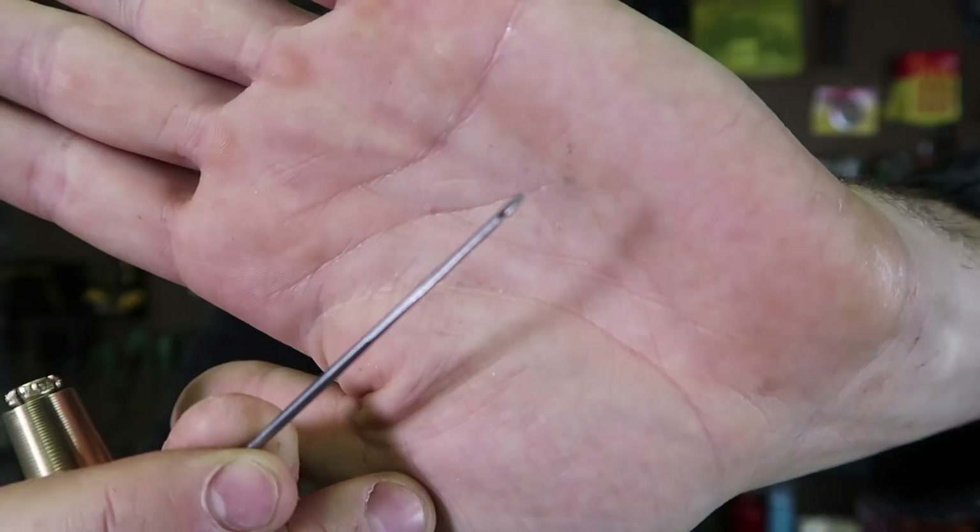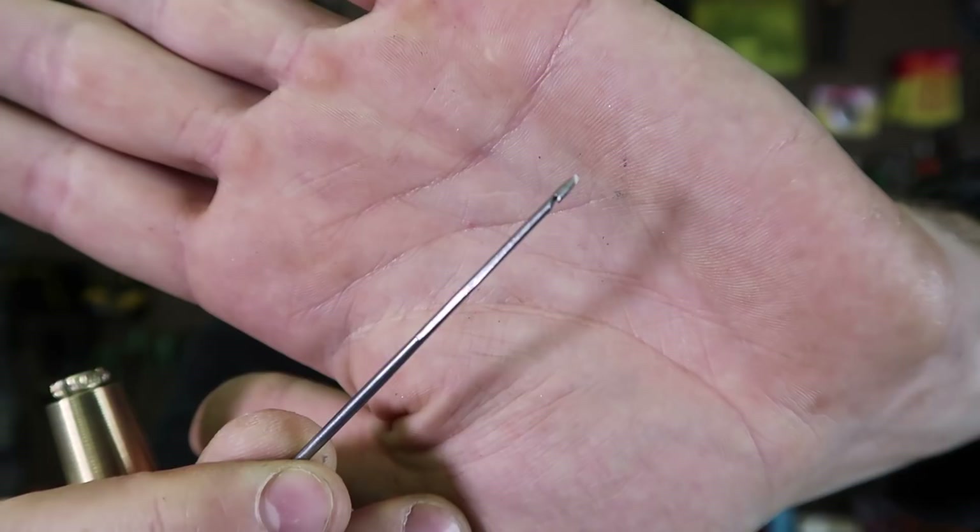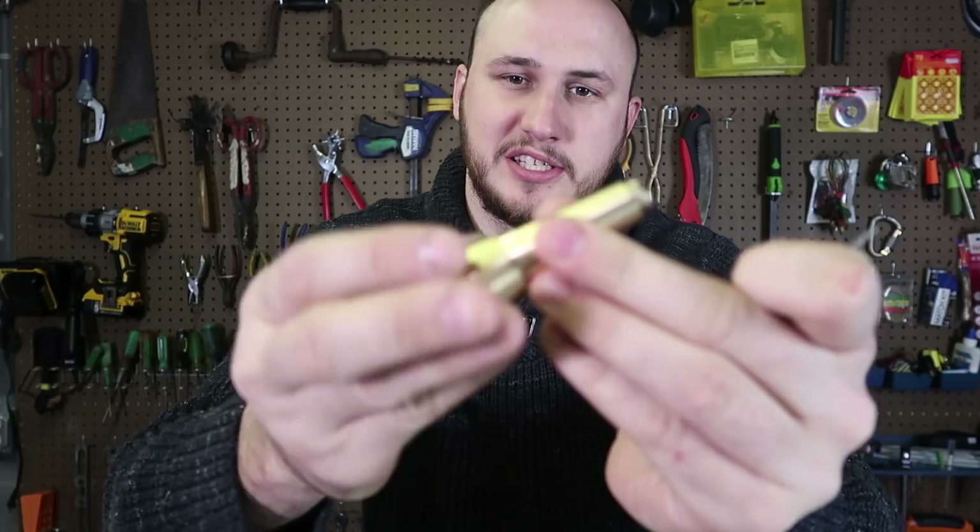Today I'll show you how to use this amazing tool. We will need a needle like this — you see it's like a hook, that's what we want. I call it a hook needle. This one has a pretty cool handle, works like a drill: you unscrew this part, push it in, and that way you can put different types of needles in there.